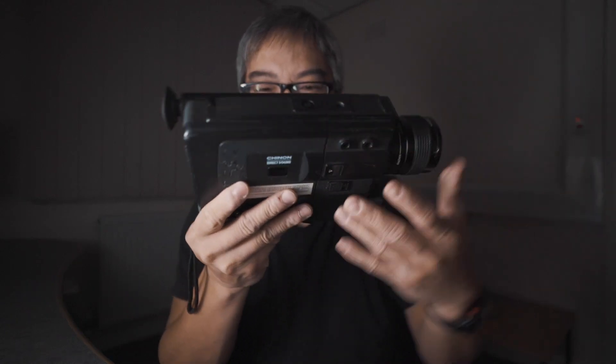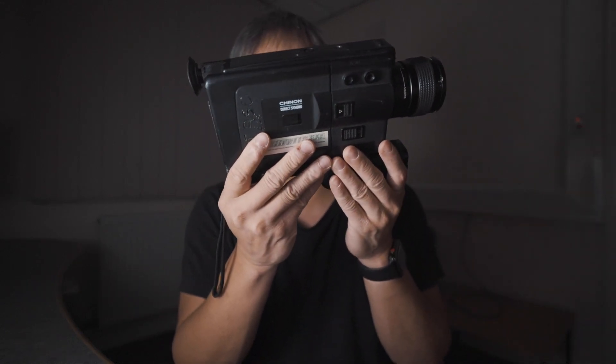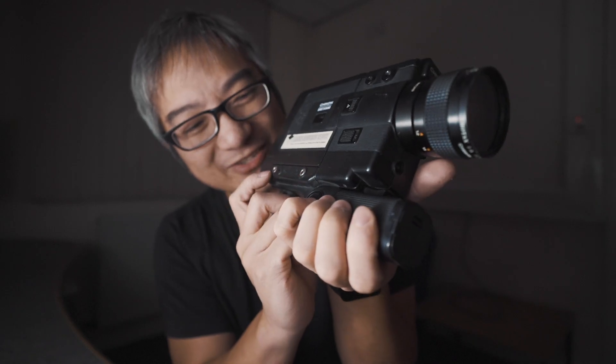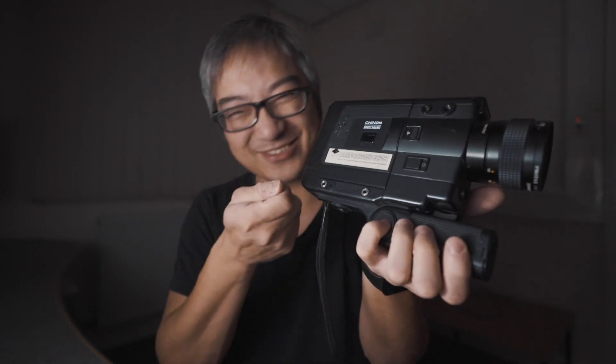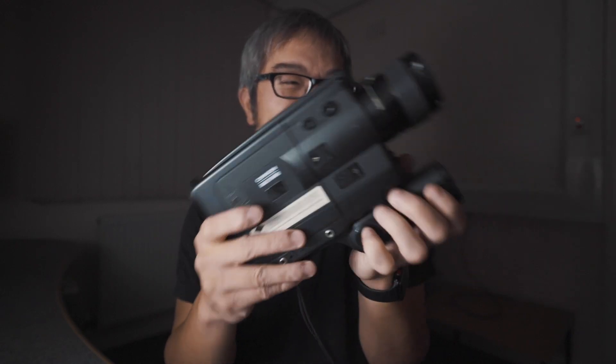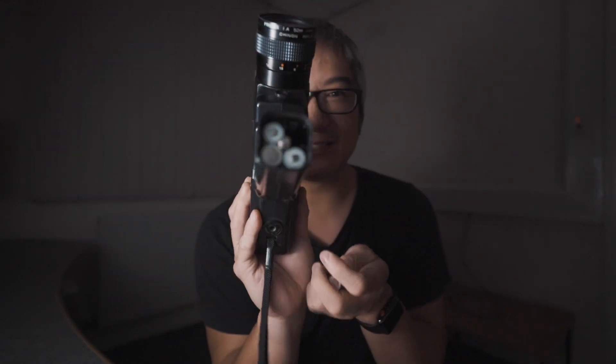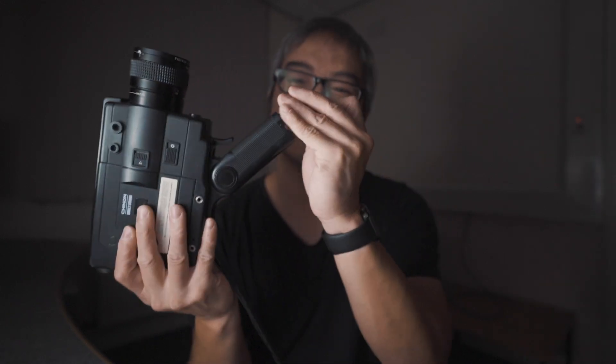今天給大家看的是另外一個，這個是新隆60R XL，這個有聲音的。可以用耳機，可以用麥克風，當然這個麥克風是不專業的，就是卡拉OK那種麥克風。然後這個是放電池的，裡面放了四節電池。重點是這個是可以用的。